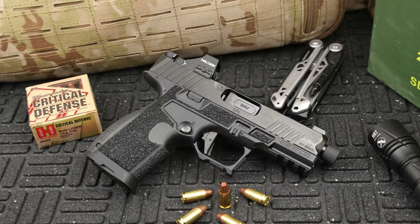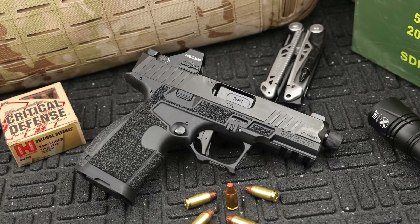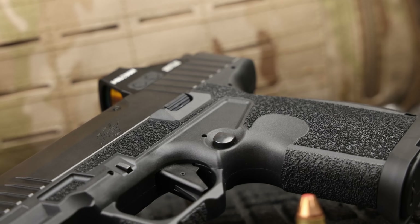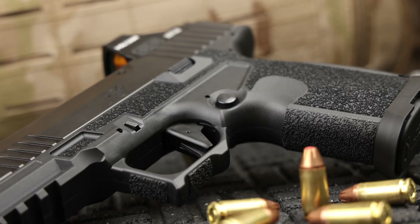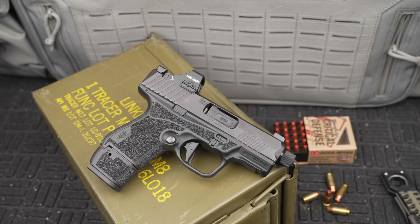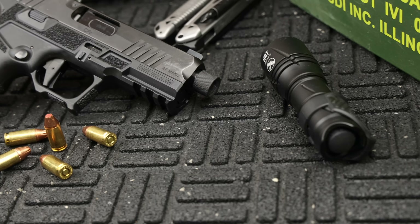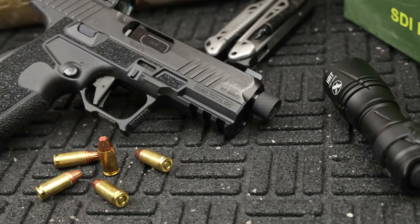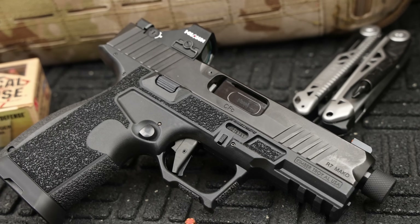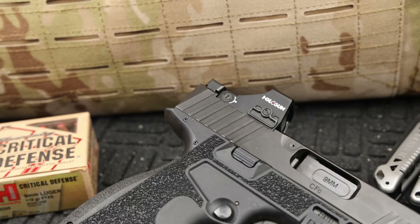New polymer pistols seem to come out more and more often these days, and many of them are just Glock clones that don't really improve on anything or change anything for the better. Kimber, however, did something a little bit different and actually designed a new pistol in the R7 Mako line. It started with the R7 Mako subcompact for ultra compact carry, and now Kimber has released the R7 Mako Carbon Compact — this one seems to have just about every option you could want in a striker fired pistol right out of the box.